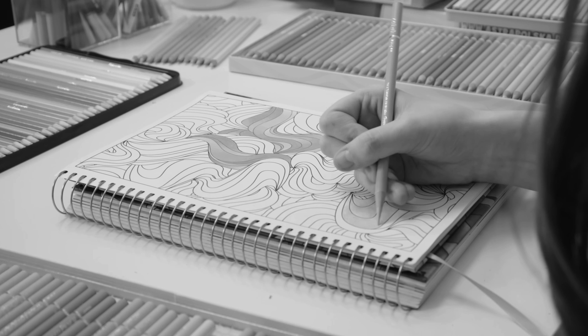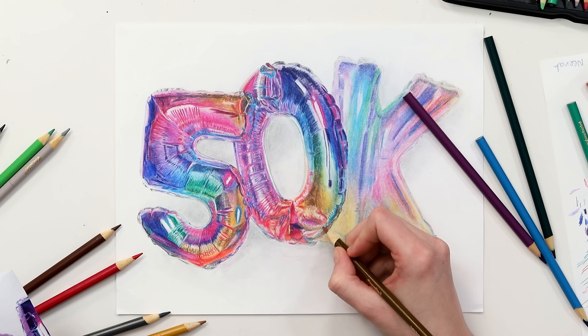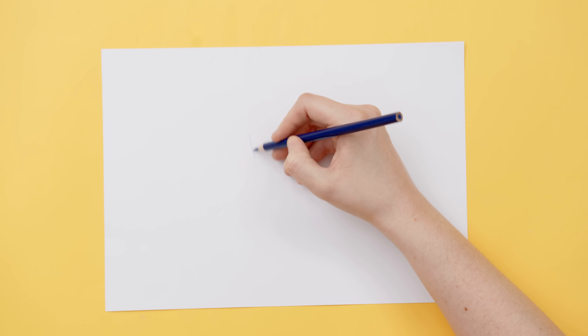Which brings us to our second tip: learn how to hold and use your pencils. The dreaded death grip — how many times have you seen me hold my pencils like this? The problem with a grip like this, despite the fact that I revert back to it regularly, is that it does lead to pain in your hands after you've been coloring for a while. And if you're naturally heavy handed like me, it is quite hard to unlearn. So what is the right way to hold a pencil? The truth — there is no right way.